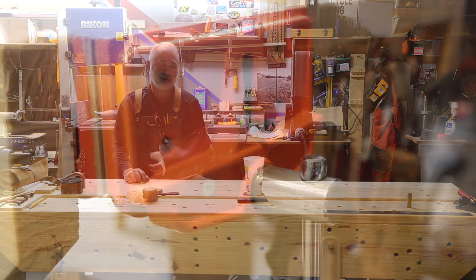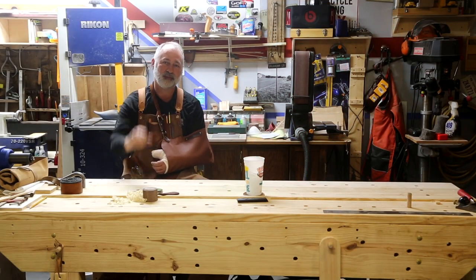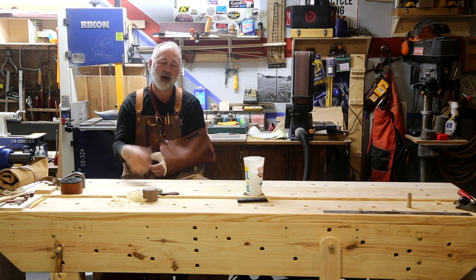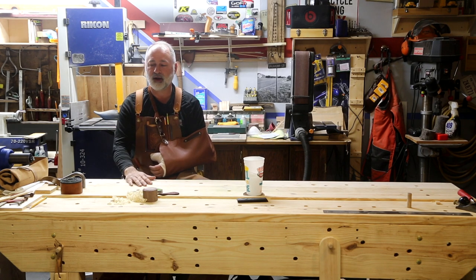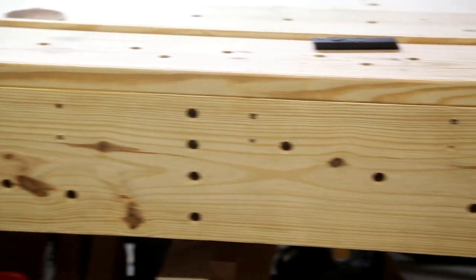Today's video we're going to be doing a show and tell on the Pony vise, which is on the end of our bench. Good morning and thanks for tuning in to Heartland Outdoor Living. Along with the show and tell Monday, we're going to be doing the drawing — we actually got our 1,600 subscribers, and I'm really excited about that. We do have the workbench in front of us.